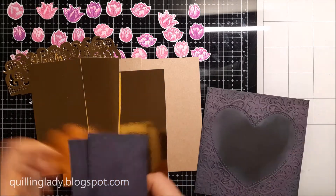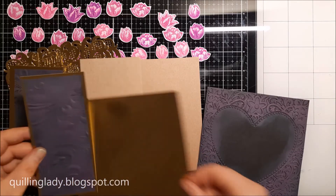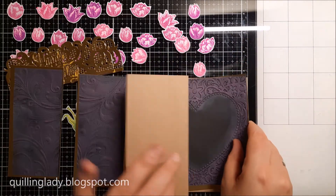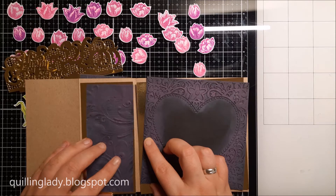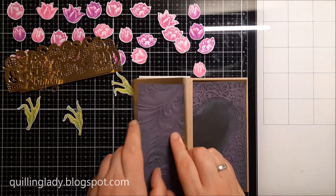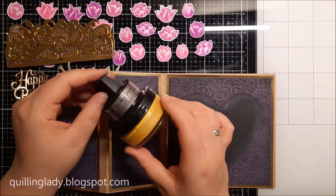I've got some panels cut from gold mirror card — this way all my elements match beautifully. I'm going to adhere the gold mirror card on my black panels first. Before attaching them to the card base, we're actually going to add a little bit of ribbon, because that will make our card even more special.